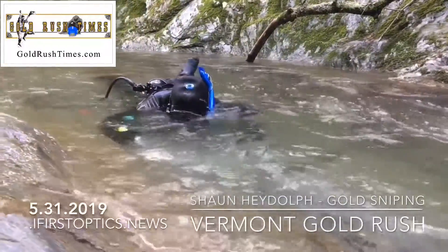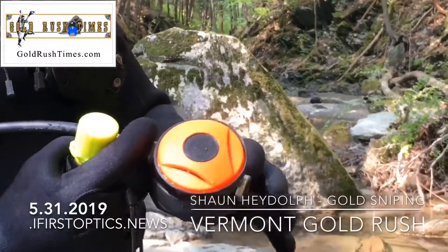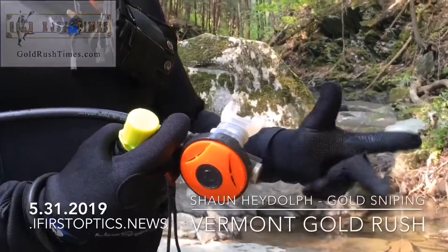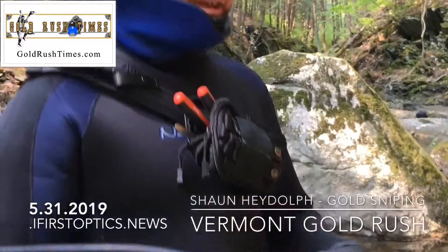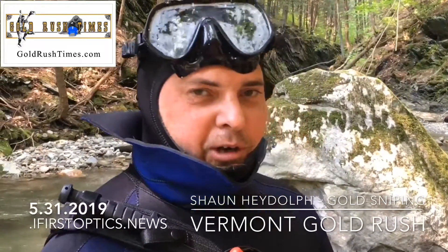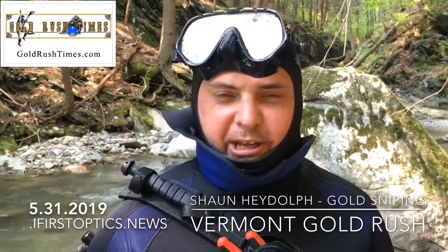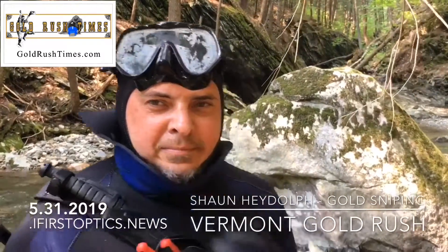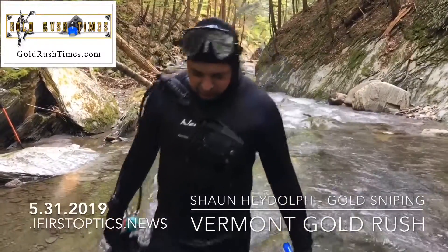This is a portable lung diving system — just a small little tank that gives you about 15 to 20 minutes of dive time. Mainly recreational, nothing big, nothing real deep. It's perfect for when my snorkel doesn't work and I'm too deep — this will take over. Very portable; I can't be hiking in with a bunch of heavy weight, so this handles that.